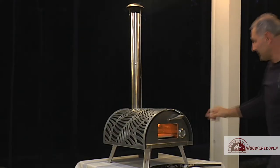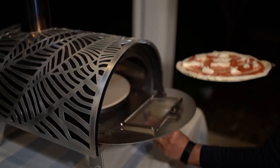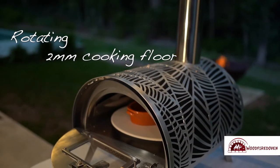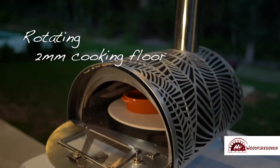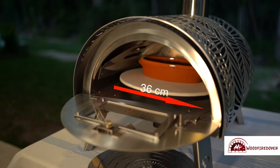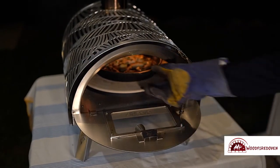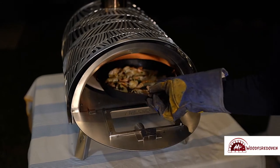That's right Giuseppe — this wood fired oven has many other features as well. The piccolo has been specifically engineered with a rotating two millimeter thick cooking floor for optimum heat distribution for your pizza or bread. The large 36 centimeter stone fits a family-sized pizza or cooking dish, and the rotating stone is motorized, ensuring even cooking.